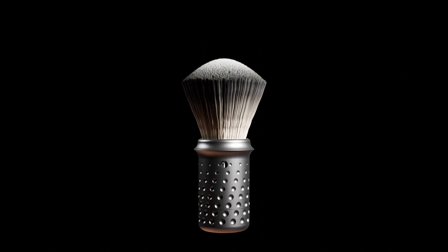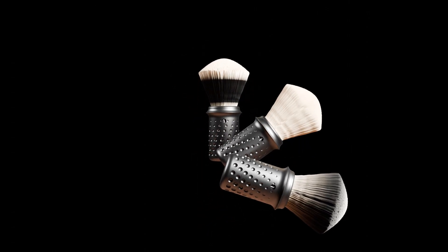Introducing the adjustable shaving brush, designed for easy loft adjustment during shaving and compatible with various hair types. Suitable for all skin and hair types, you can choose settings 1 to 3 by turning the handle dial.